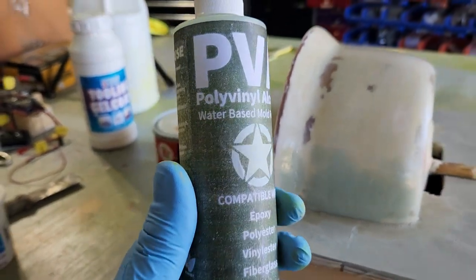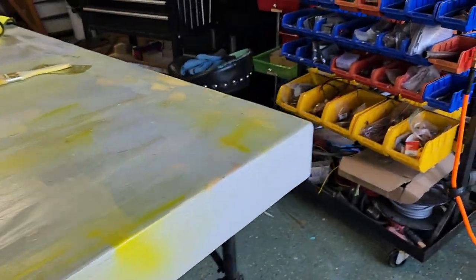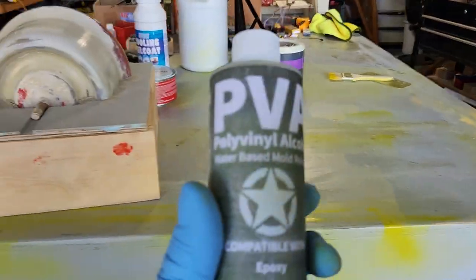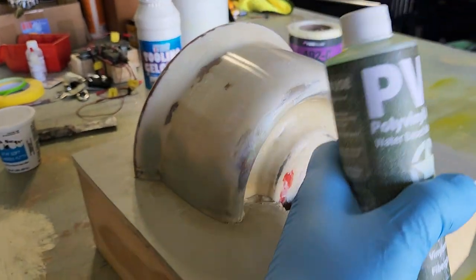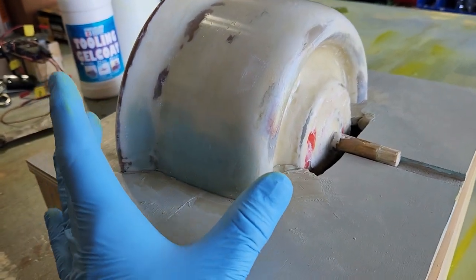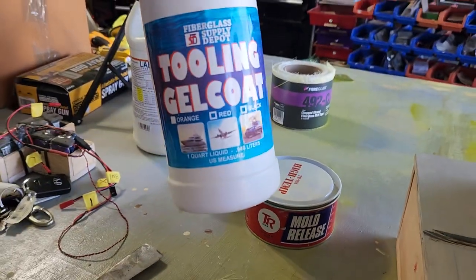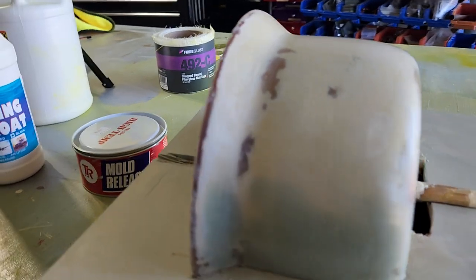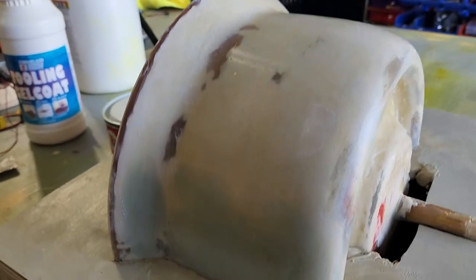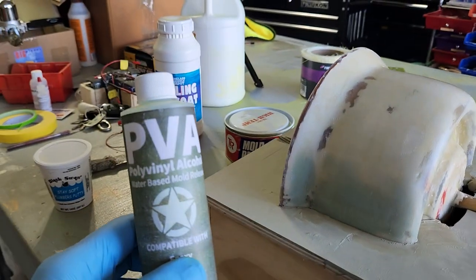Basically, PVA is a liquid plastic. I'm going to use my Harbor Freight cheapo sprayer gun and mist it on there, then put probably two more coats. What that's going to do is effectively seal this plug so the gel coat doesn't stick to it — we want the mold to come off of the plug. So I'm going to put the PVA on.